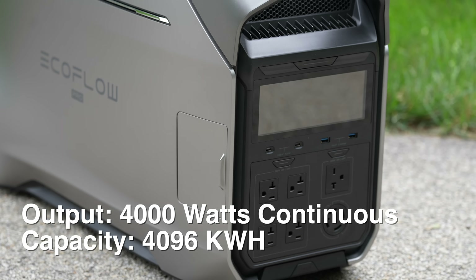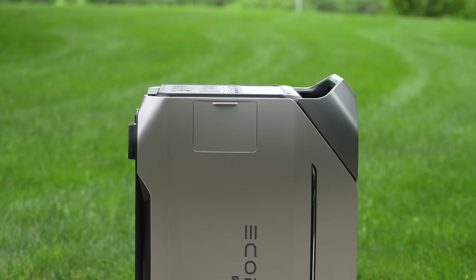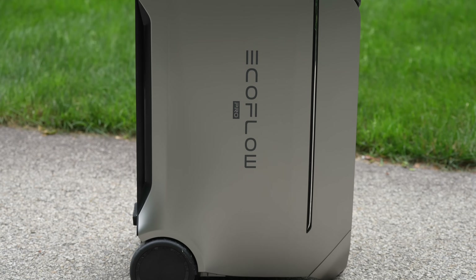This thing can now output 4,000 watts of electricity along with 4 kilowatt hours of battery storage using lithium iron phosphate batteries. But what I am most excited about is the output.